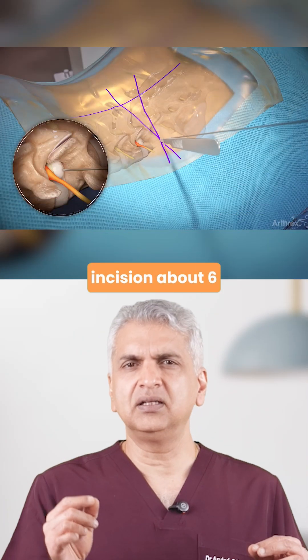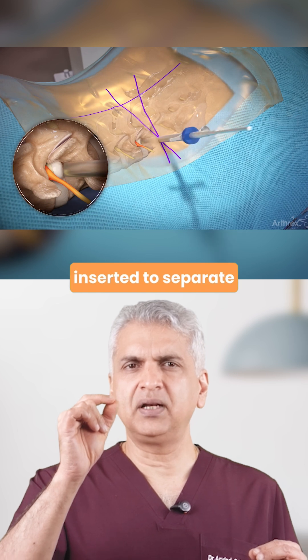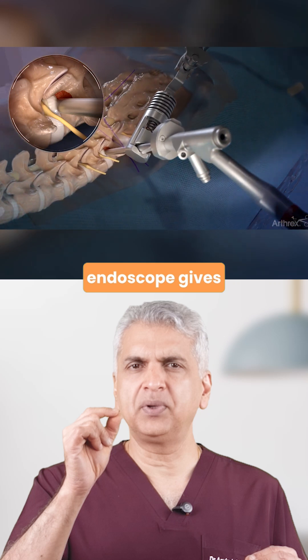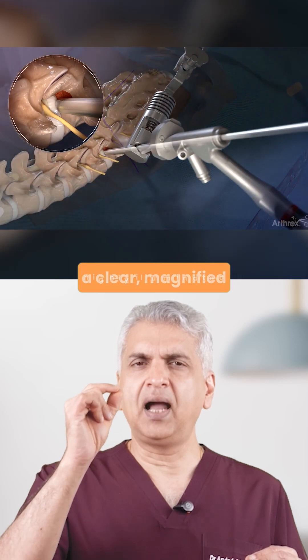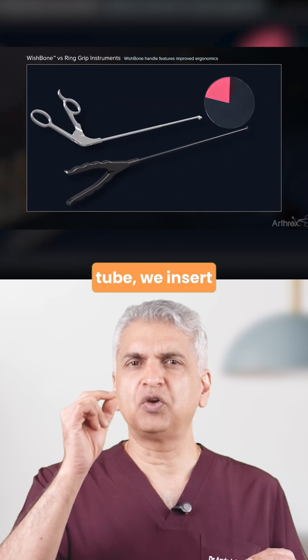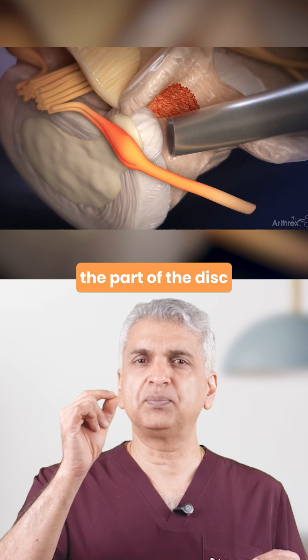It's a very tiny incision, about 6mm wide. A narrow endoscope is inserted to separate muscle fibres, not cut through them. A very high definition endoscope gives a clear, magnified, highly illuminated picture of the spine. Through that same tube, we insert sophisticated, sharp, precise instruments to remove the part of the disc pressing on the nerve.